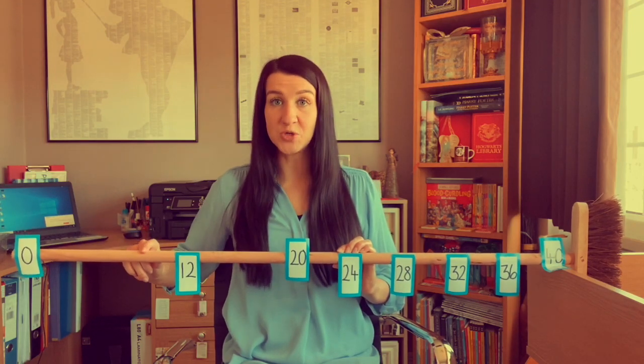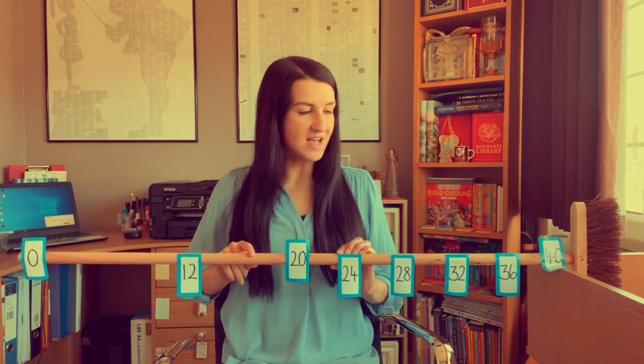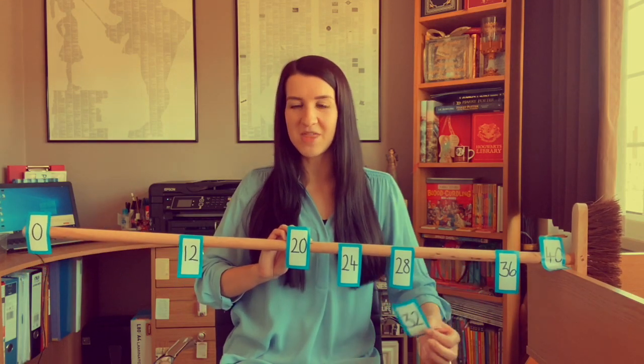Start our count at zero. One lot of four is four. Double four is eight, so two fours are eight. Double eight is 16, so four fours are 16. So four fours are 16 — double 16, where would that sit? Double 16 is 32. So that means eight fours are 32. Can you remember that one? Okay so we've got our doubling facts now.